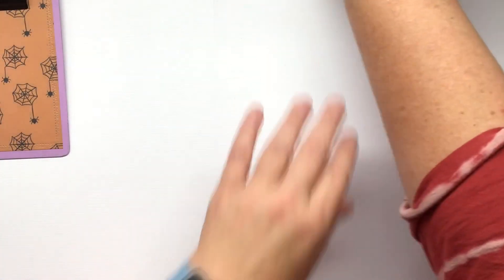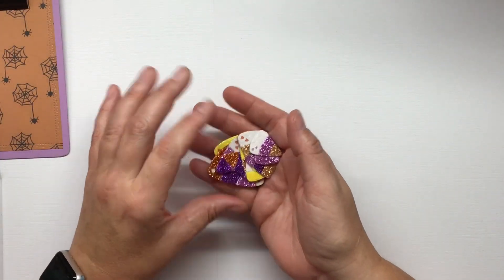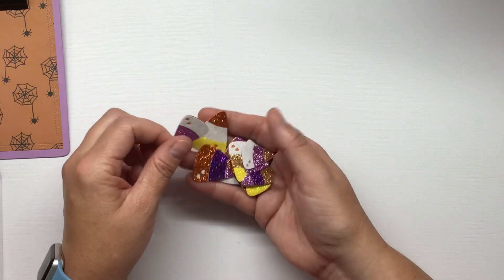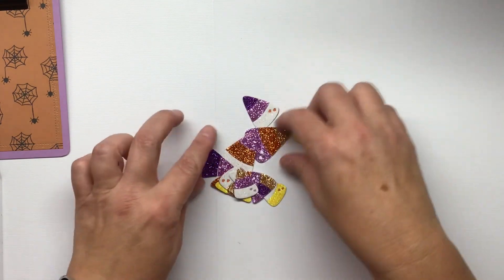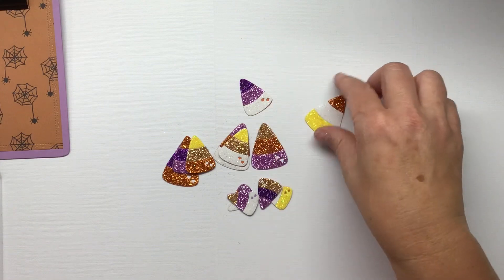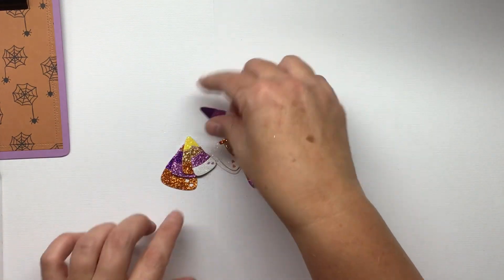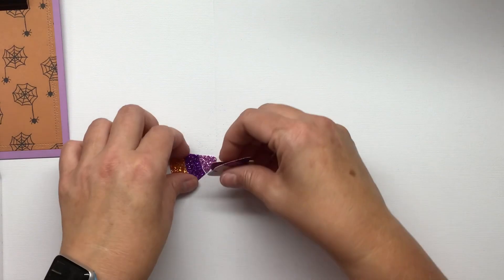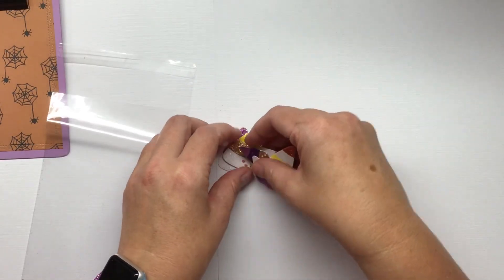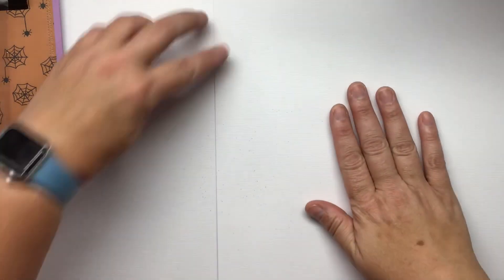First up I made all of these little candy corns in the Fancy Pants collection colors. This isn't actually paper from Fancy Pants - it's a glitter paper I got from Joann's - but I made all the candy corns to match. What makes these special is that they have purple on them. I used largely Scrap Diva Designs dies for this, and a lot of her dies are no longer available but they are coming soon. I'm going to put these in a little cello bag, layered up like when you buy stickers.